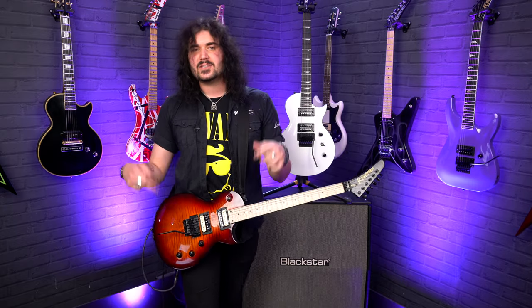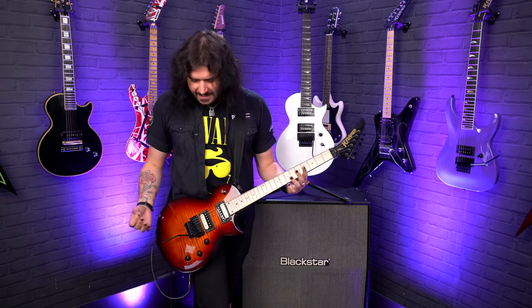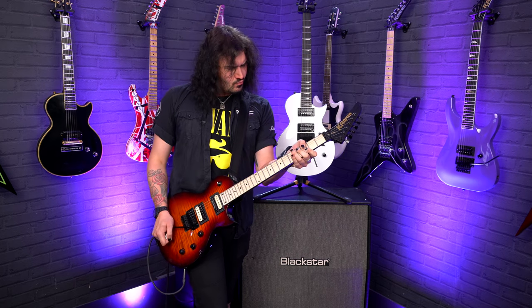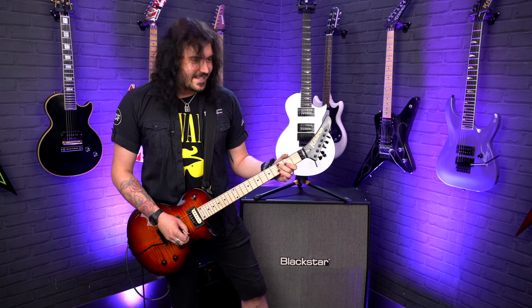I'm using two Attack cables into a Boss Katana Artist — which is just behind me — with a line out direct into a Zoom interface and then into your ears. Brand new guitar, and the tuning and setup is just kick-ass.